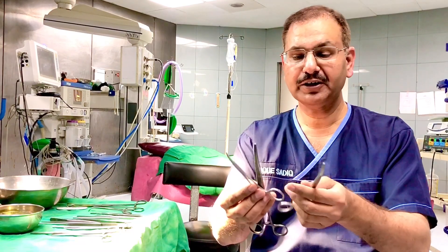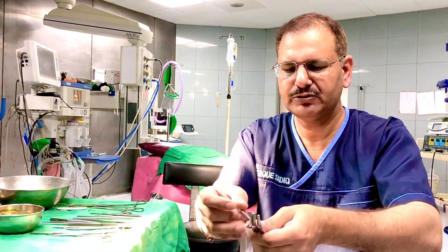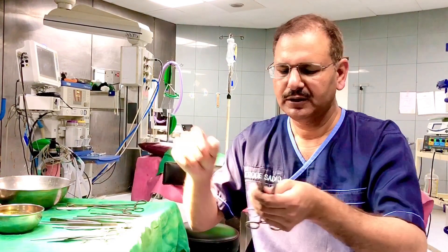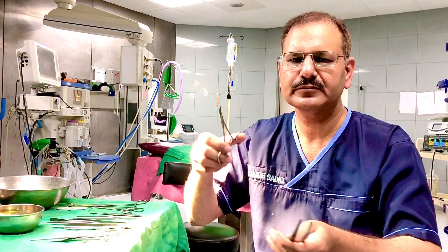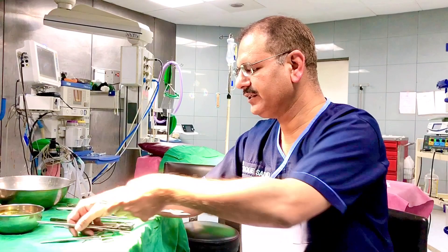Then there are curved artery forceps — these are the same as straight artery forceps but curved. Structurally they are the same; the corrugations are the same. They are used to hold bleeding points, as arteries are bleeding points.